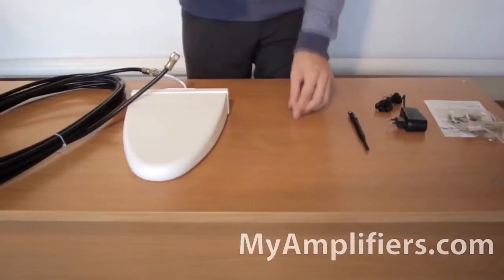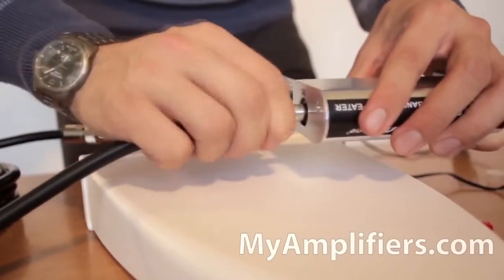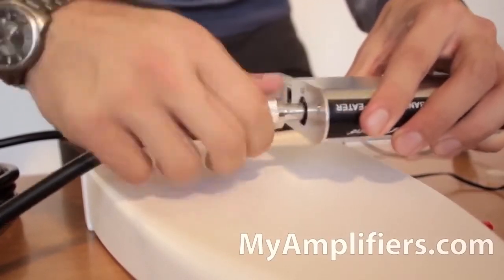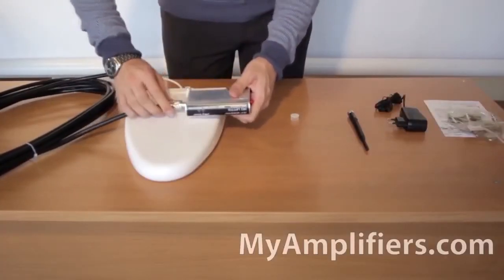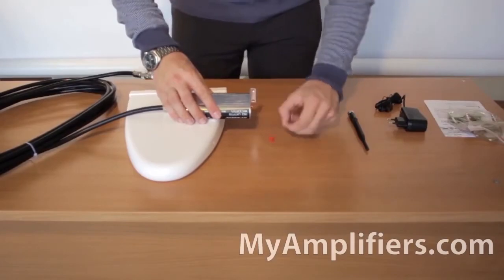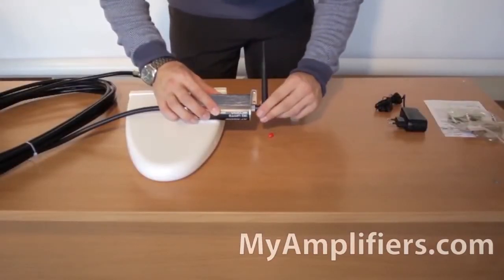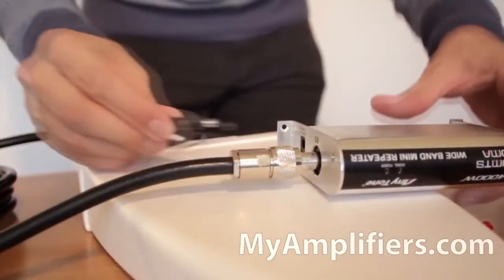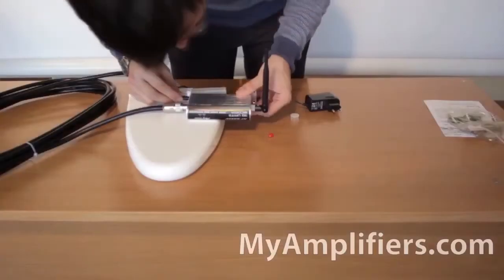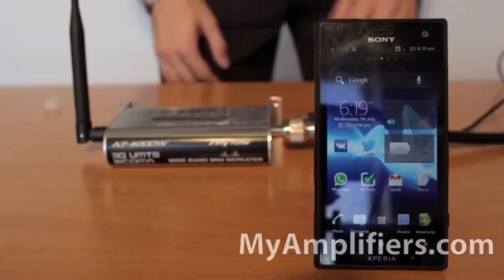Then it is necessary to attach the cable of the outdoor antenna to the booster device. Now I need to attach the indoor antenna — it's very easy, I just fasten it to the booster device. Then with the help of the adapter I plug the booster into a standard 220 volt socket. That's it, the booster is ready to work.